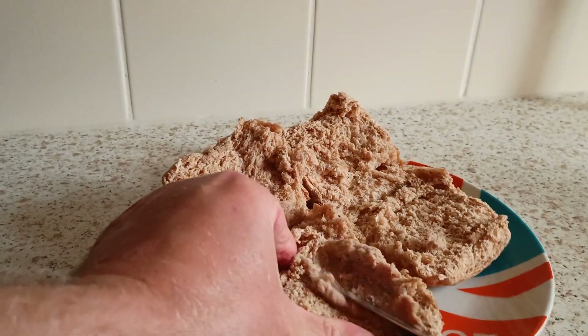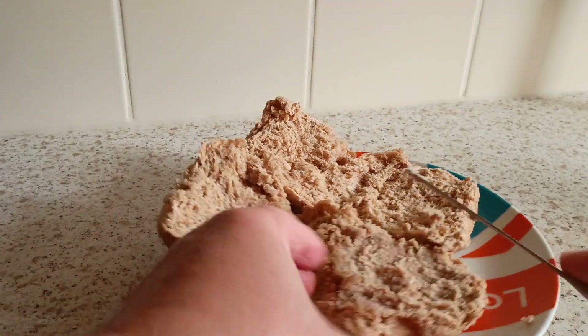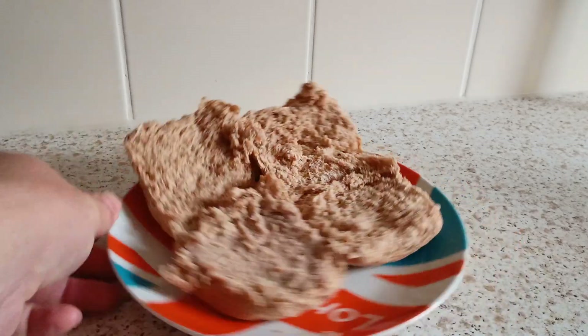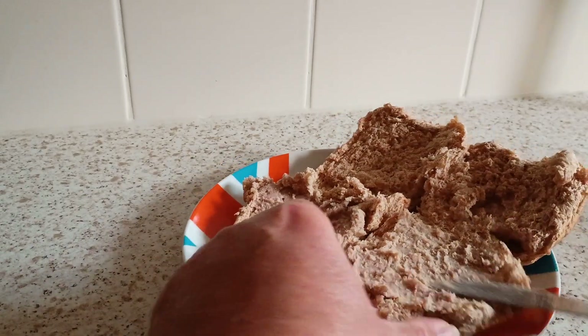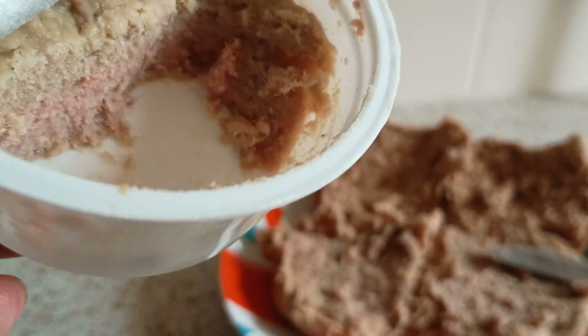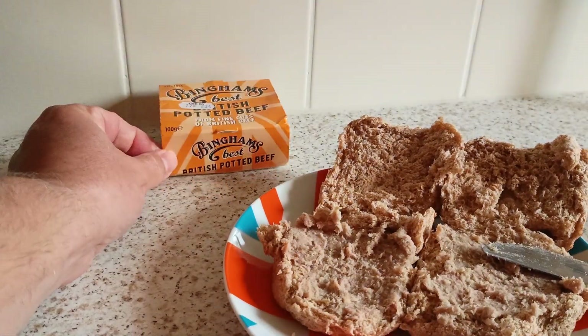Well, let's squash that down. You don't want to spread — you've got to squash that right down there. You don't need a lot. Let's take a bit more. Now that side there — potted meat. Now this, back in the 80s, back in the 80s — day trips out. A bit of potted meat. One pound, one hundred grams — the old Binghams.